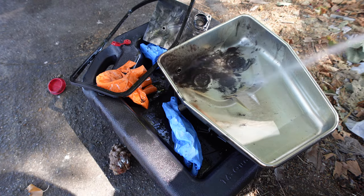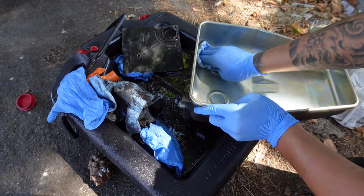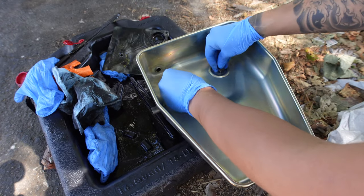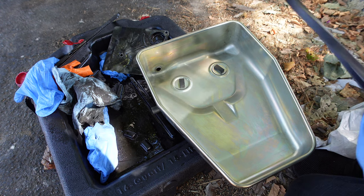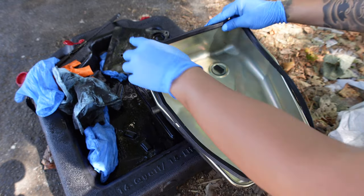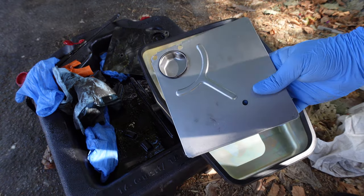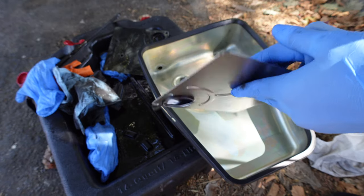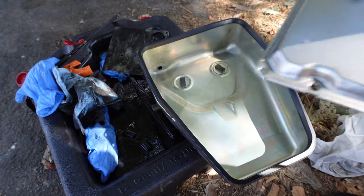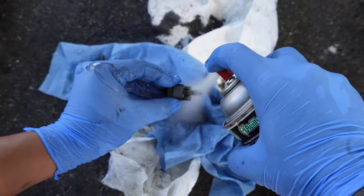Spray down the transmission pan with brake cleaner and wipe clean. Also spray down the bolts with brake cleaner to remove any dirt from the threads.